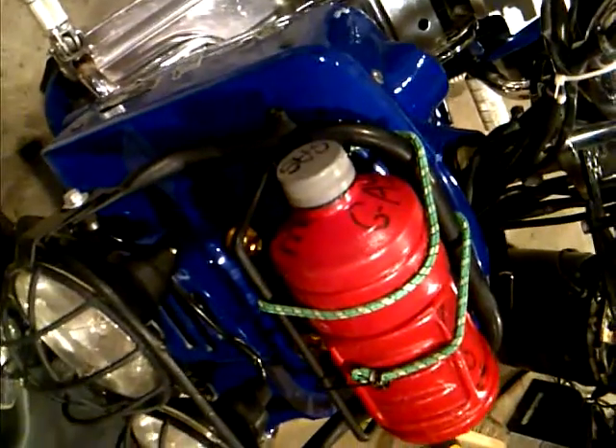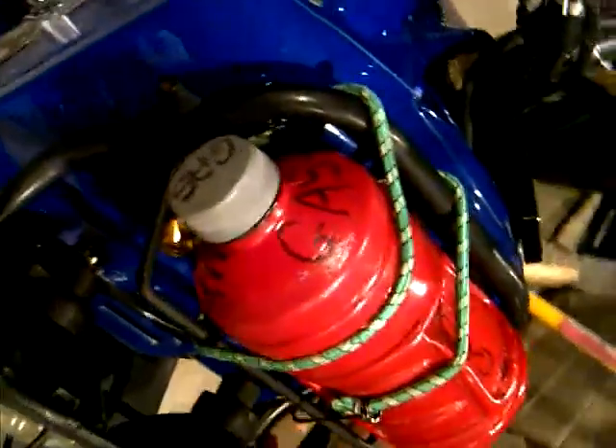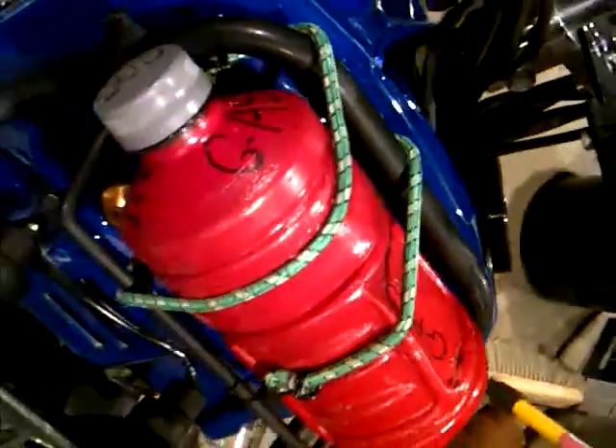Here's my spare gas can — it's actually a Powerade jug. I painted it red so it'd be legal, and I marked it 'gas'. As you can probably read, it's written 'gas' all over it.